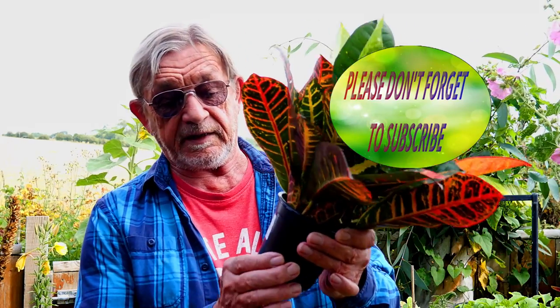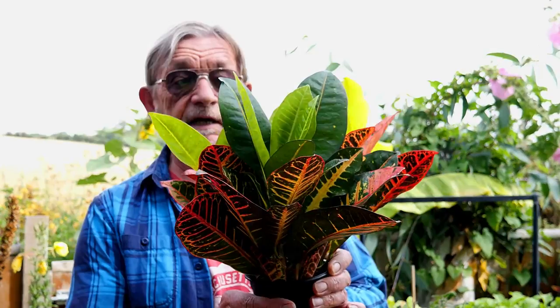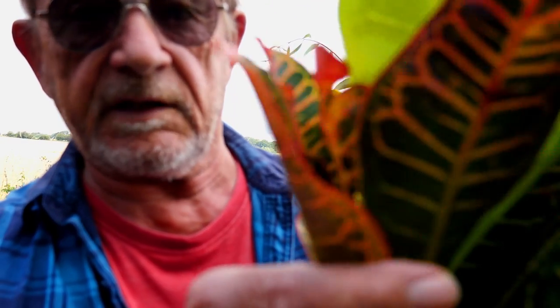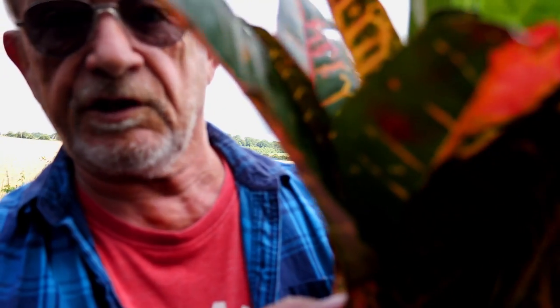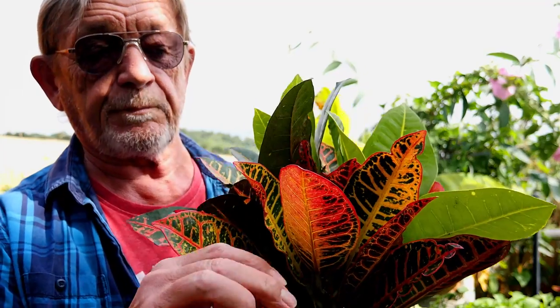Hi guys, it's Rog here and welcome back to my tropical garden. The other day we went to a garden center for the first time in ages with the lockdown and everything, and this caught my eye. It was quite a bargain — $9.95 — and when you get a bit closer you can see it's got three plants in one pot. These are beautiful colors; it's a croton, a tropical plant native to India.